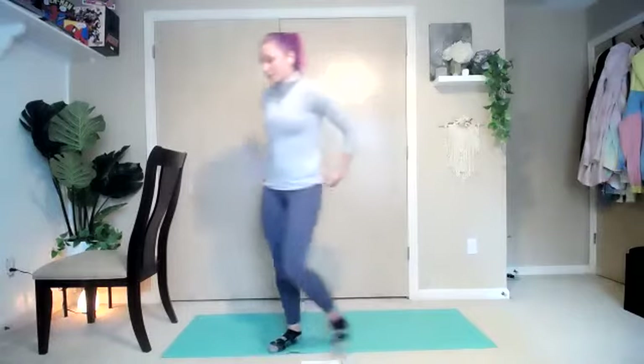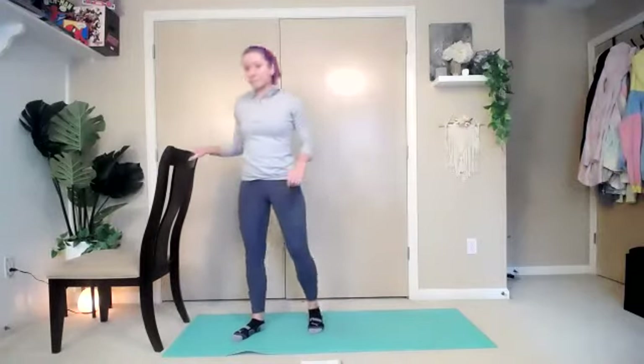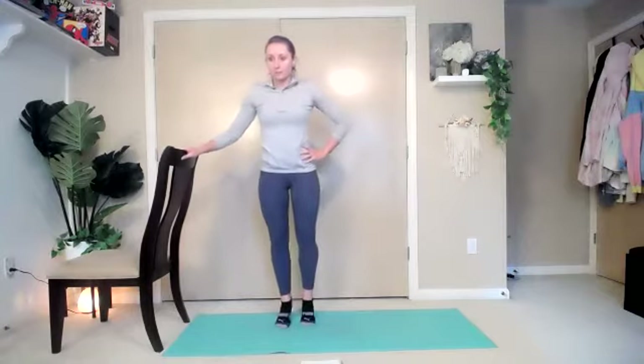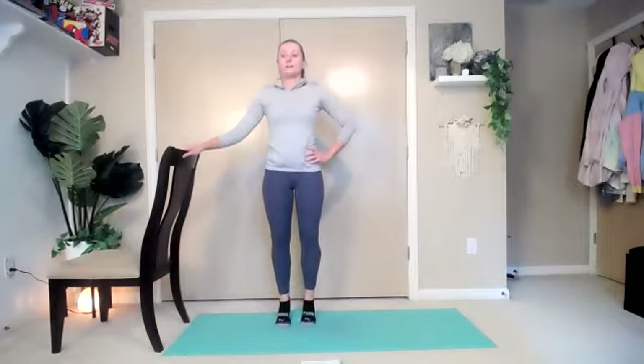We're going to go into our calf raises first — we love to start with calf raises. They usually help keep the legs going nice and warm. If you have something to hold on to, feel free. Otherwise, hands are totally fine. We're going to start in our parallel position, feet right underneath, and relevé all the way up onto those toes. Watch those ankles — make sure they aren't splaying out to the sides. Try to stay on all equal parts of the feet. We're going to hold here, then bring it all the way back down. Up for one, two, three, four, five, six, seven, eight. Eight, seven, six, five, four, three, two, and one.